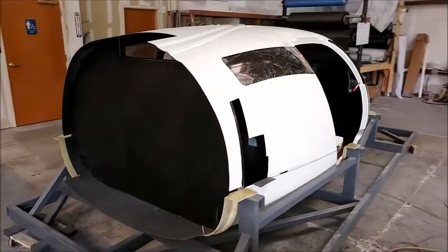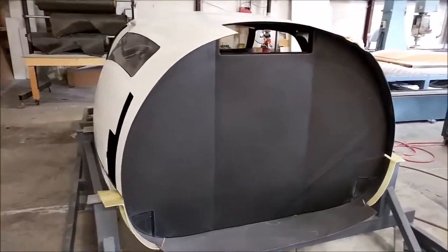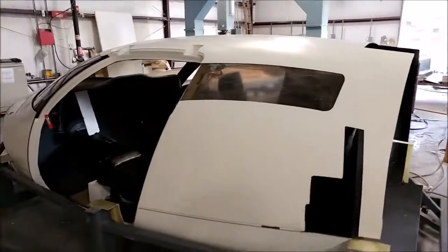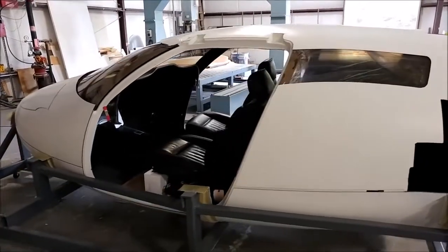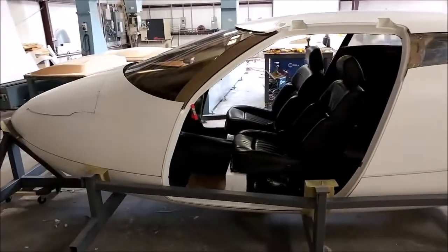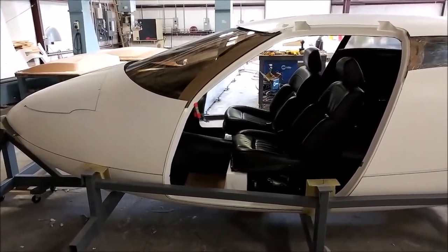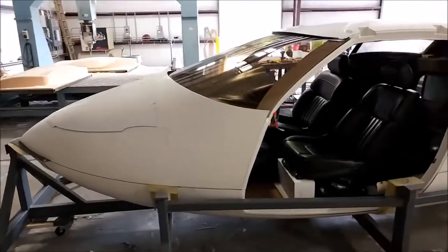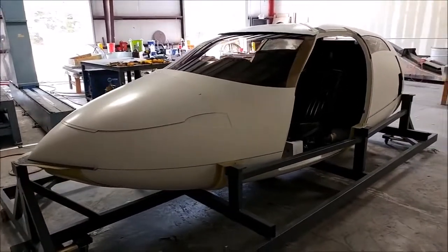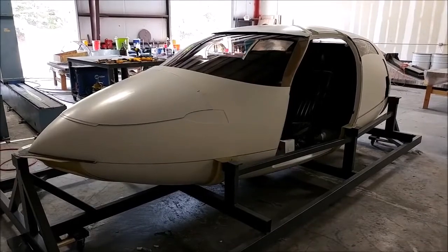Unfortunately we've taken the seats back now — Jeff across the highway was nice enough to lend them to us. It doesn't have that old car leathery smell in there anymore, so we'll have to do without seats until we get the ones that are actually going to go in the prototype. But it was fun to have them in there and give us a real good feel of how it's going to be once we're flying.